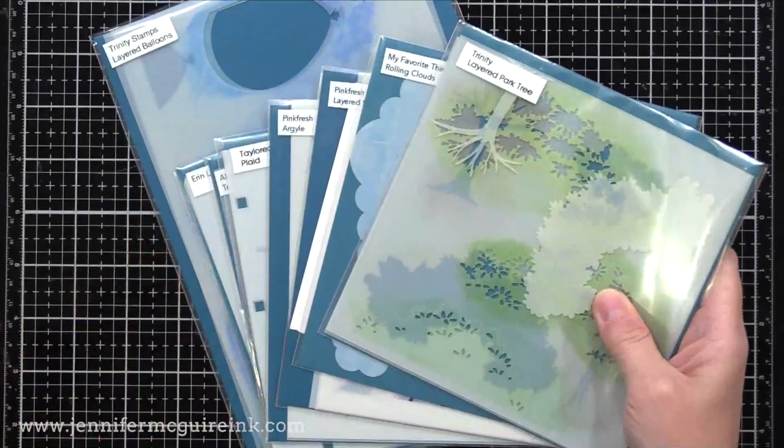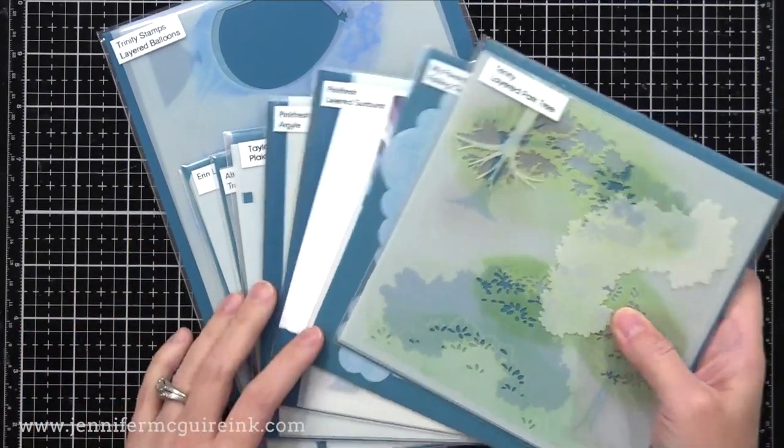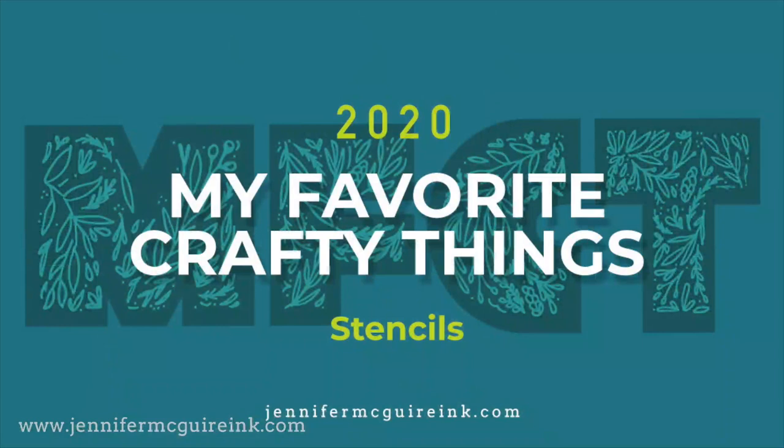A lot of small businesses are having big end of year sales, and it might help you save a little bit if you are doing some shopping. So let's start with stencils.